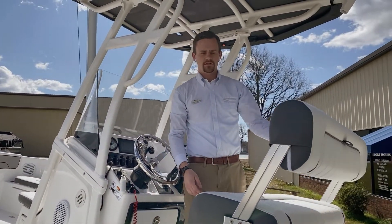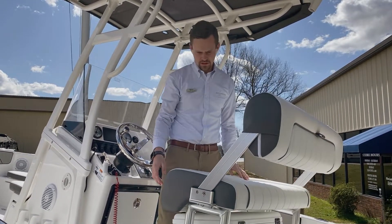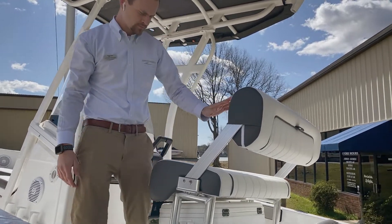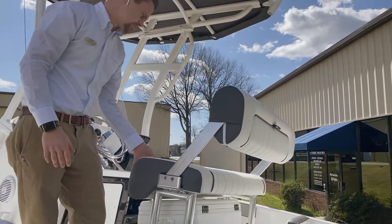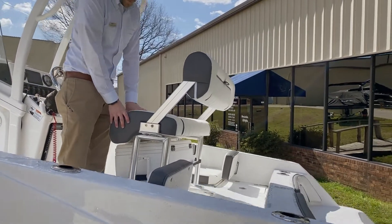Your center seat here has a forward or aft-facing ability, with very nice white rich vinyl — very tough material, very nice pads. The cushions aren't going to wear out on you.